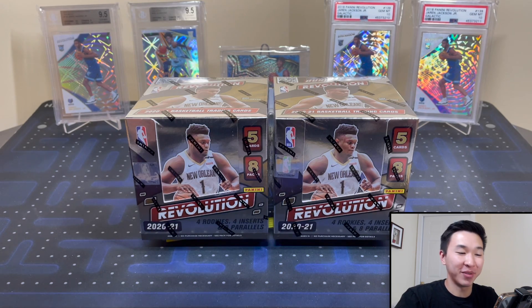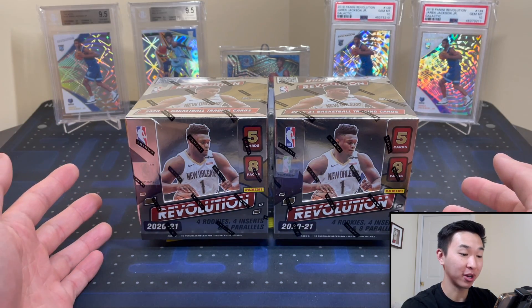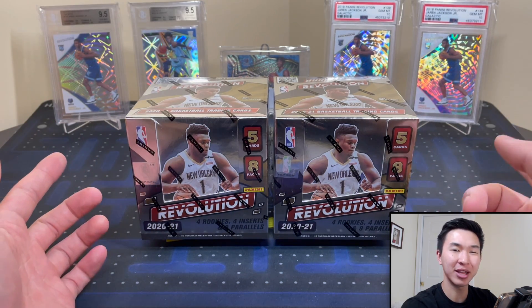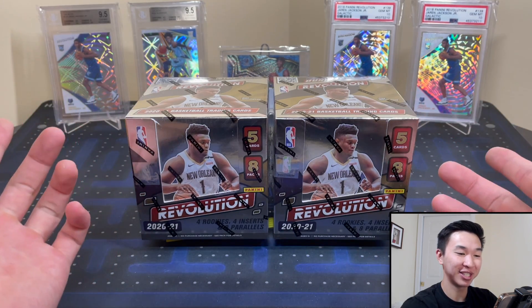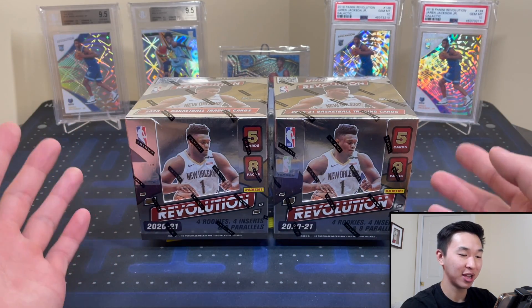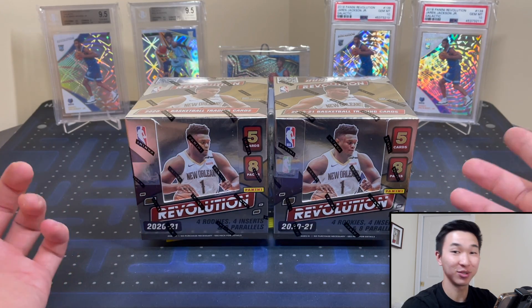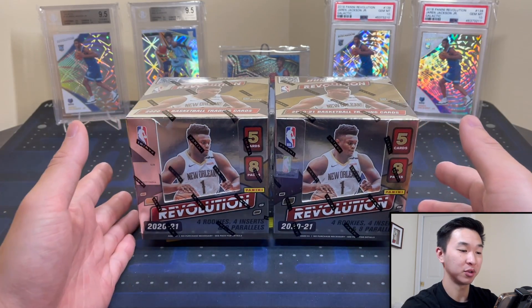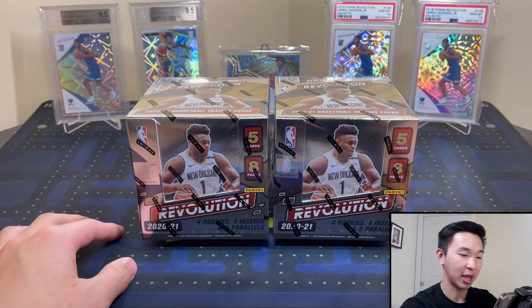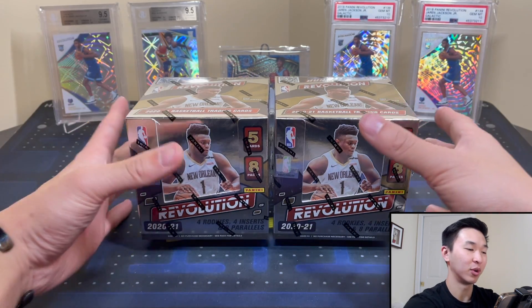Welcome back to a new video. Today we have a very exciting product: 2021 Panini Revolution Basketball — definitely one of my favorite products, actually my favorite product. You can tell by the back I got a lot of stuff from my PC, got that Grizzlies action going on. This product is very flashy, very shiny, and it just looks really cool. We'll open two boxes today for our review.